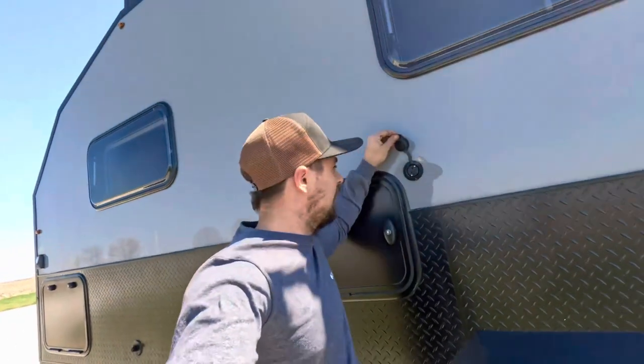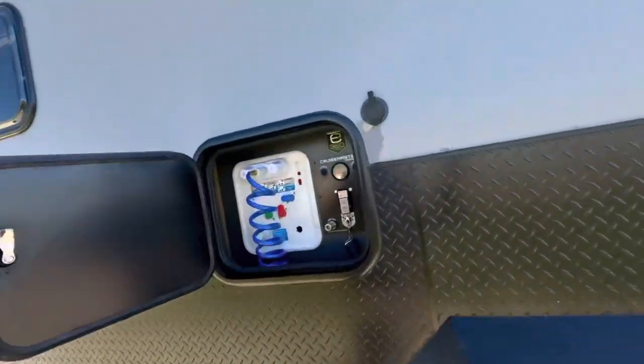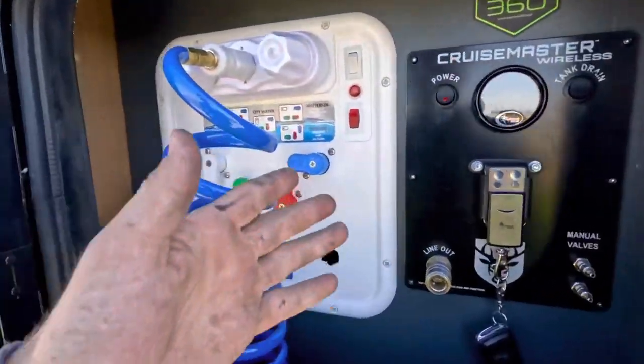Here we have another outlet for 120 volt — anything you want to run outside the unit. In this baggage door, we have our inlet for water fill. With the Nautilus system, you can power fill, dry camp, siphon in water, and city fill.